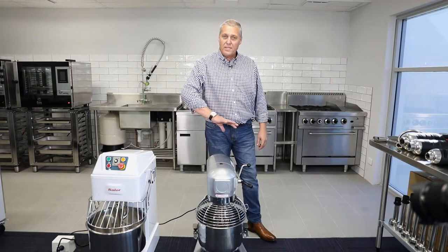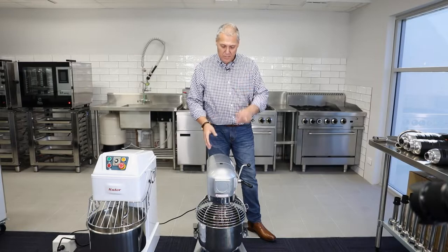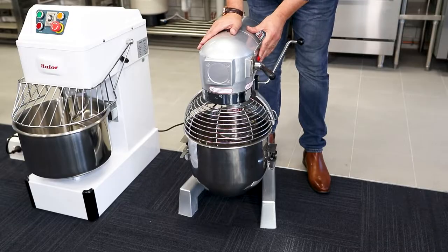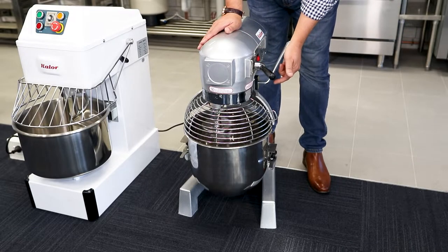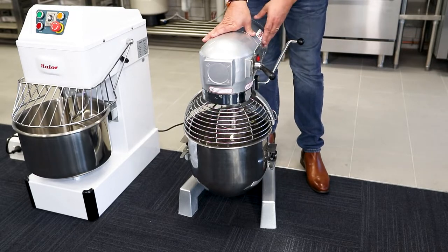With a planetary mixer, the actual attachment moves and the bowl remains stationary. You'll see that the attachment is moving around, whereas the bowl is remaining stationary.